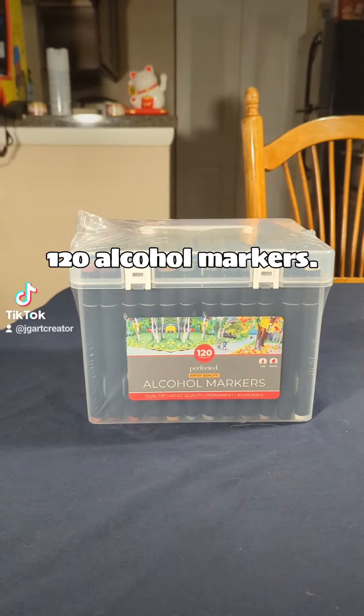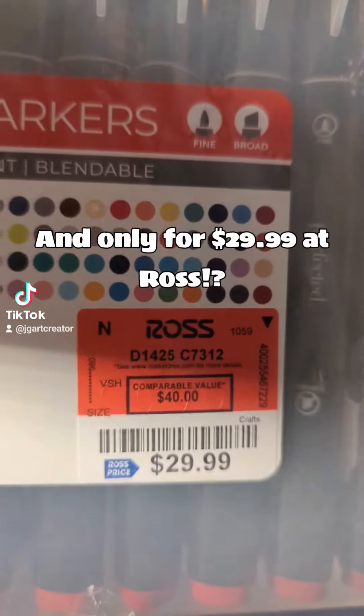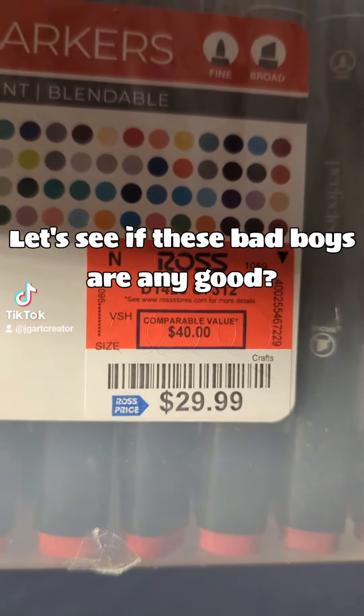120 alcohol markers, and only for $29.99 at Ross? Let's see if these bad boys are any good.